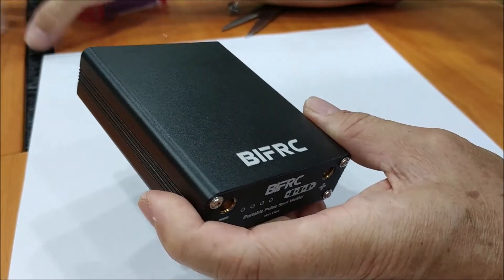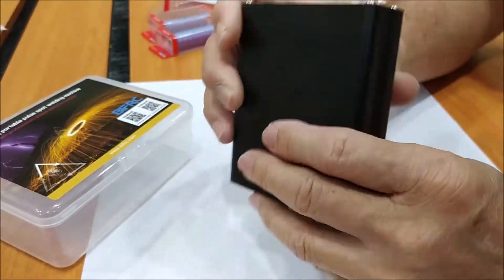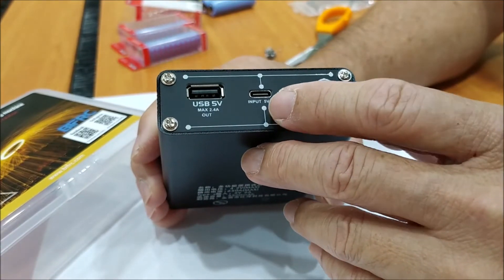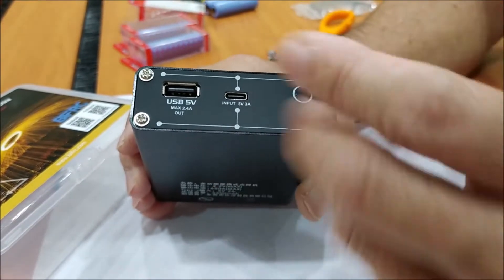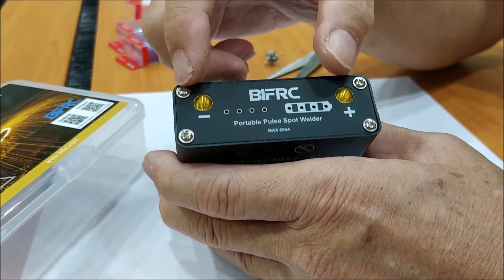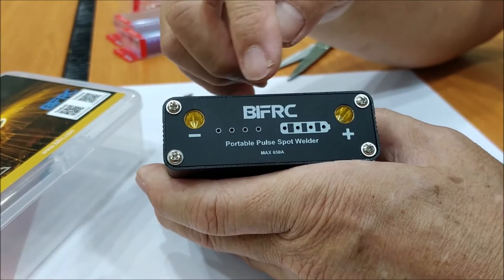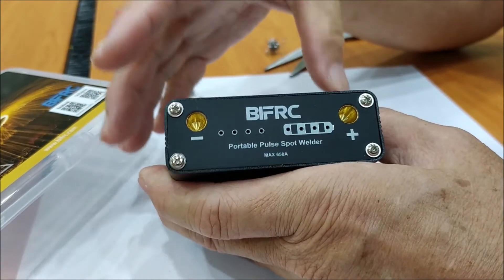This is the latest battery portable power spot welding machine. At the rear of the unit, there's a USB 5V port for use as a charger. There's also a C-type port to charge this unit and a button to start the unit and step up the power for spot welding. In front, there are two terminals — the negative and the positive. On the left are indicators for the power step, with 9 steps total. On the right is the battery indicator.